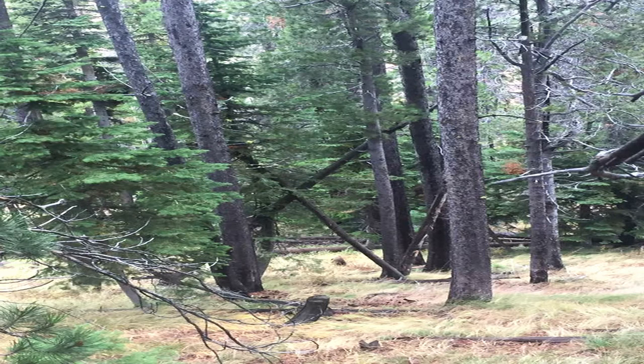Hey guys, how's it going? This is Jason from Idaho Sasquatch. This is a quick little video I put together for my GoPro Hero 5 Black. It's a daytime, nighttime comparison.